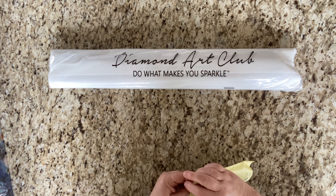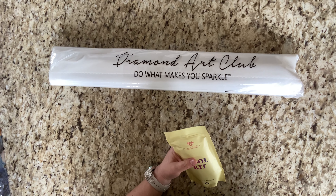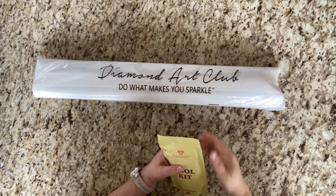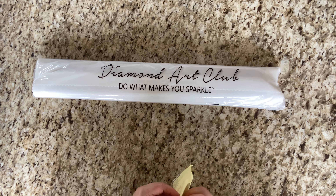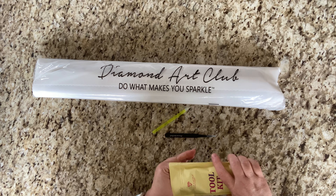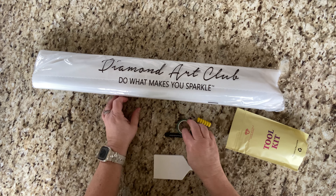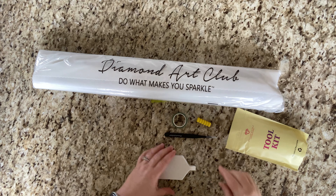We've got our little sticker here and our tool kit. Let's look and see what's in this tool kit — I'm going to straighten the camera just for a second, bear with me. There we go. We've got a yellow pin and some murder tweezers.